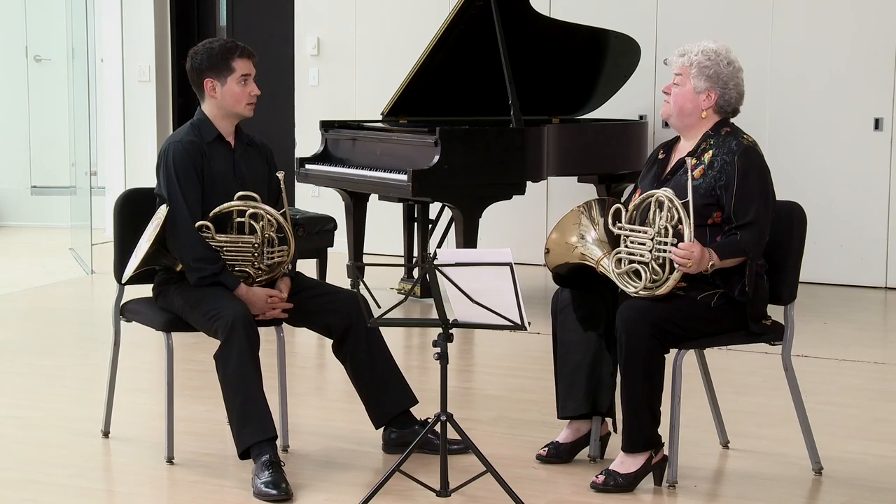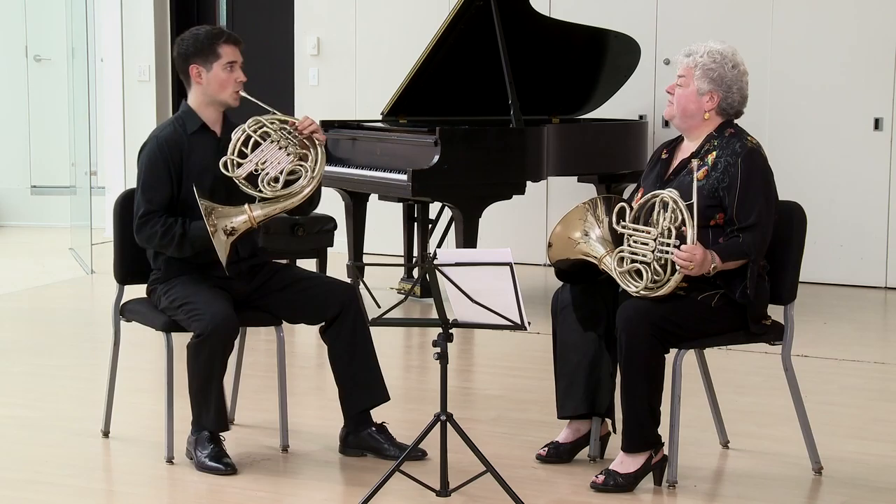What is your first note that you normally start your spiders on? I usually start on middle C. Let's hear your first version of a spider starting on middle C. Let's go.